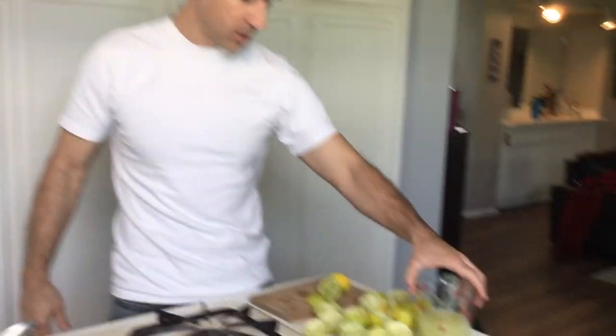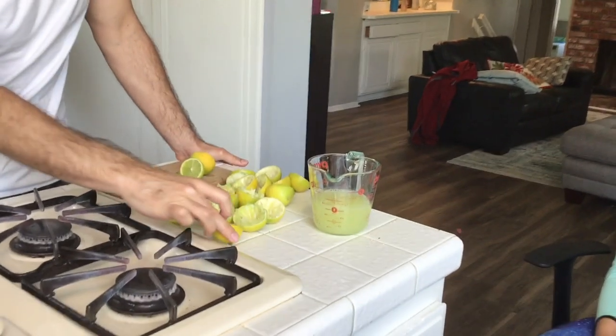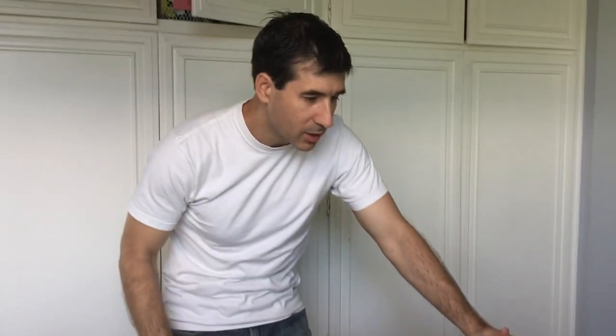Look at all this — look at all this immunization booster right in there, from Inoue Farms. We've got about a cup of lime juice right there. You could drink that — it'll be very tart but sweet because it's Inoue Farms lime, the ripened kind.